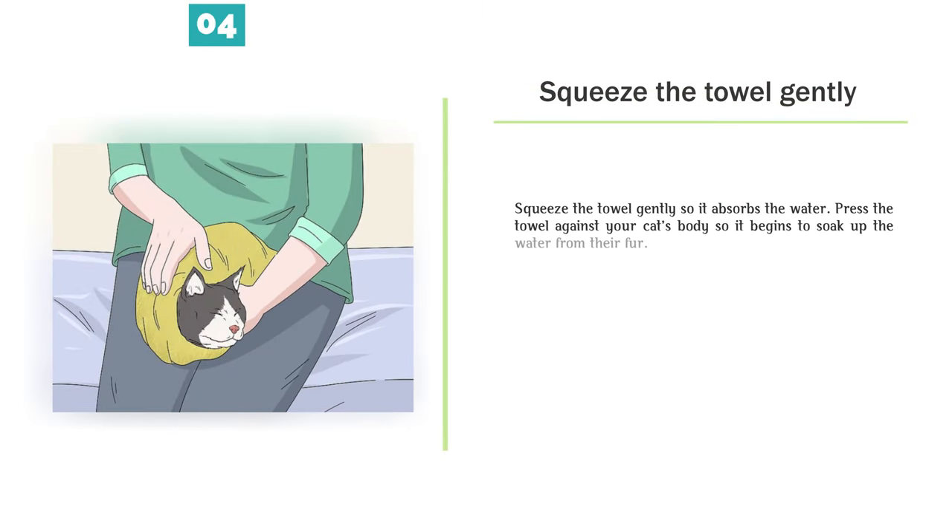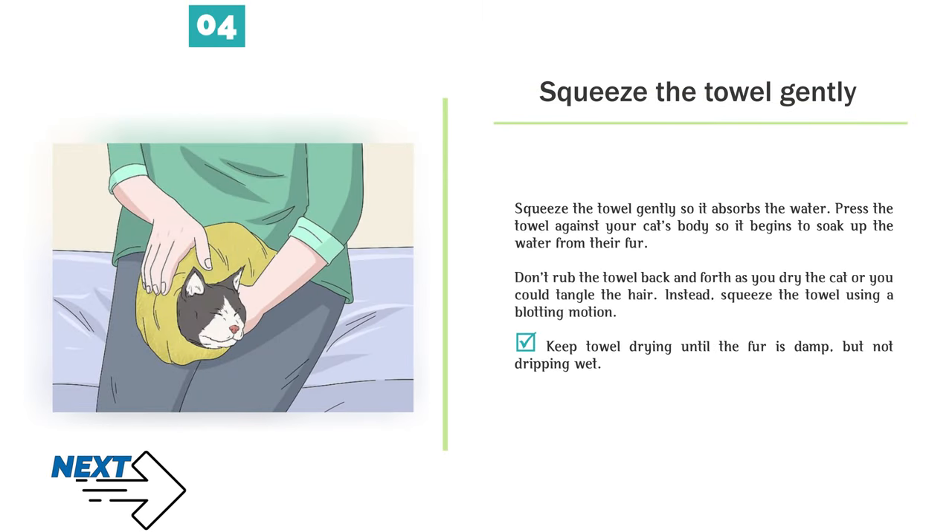Step 4 — Squeeze the towel gently so it absorbs the water. Press the towel against your cat's body so it begins to soak up the water from their fur. Don't rub the towel back and forth as you dry the cat or you could tangle the hair. Instead, squeeze the towel using a blotting motion. Keep towel drying until the fur is damp, but not dripping wet.